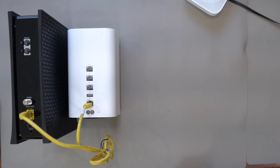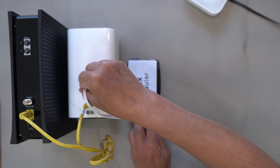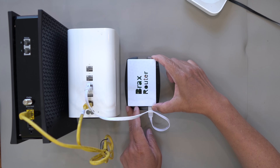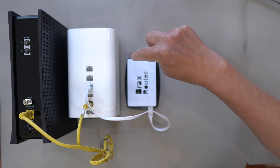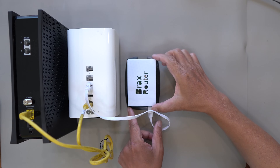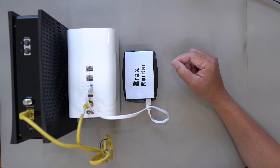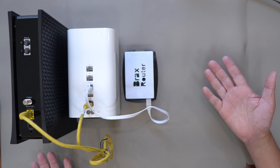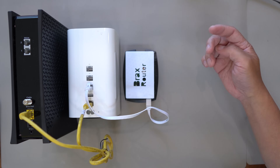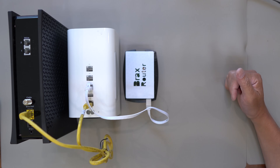So once you have that, this configuration gives you a modem and a Wi-Fi without a VPN. Now, to set up a Brax router, you plug it into one of the Ethernet connections on Wi-Fi 1, and now you will have two Wi-Fi networks. The Apple Extreme is a very fast Wi-Fi. The Brax router, being a Raspberry Pi 4, has a limitation — the Wi-Fi speed maxes out at about 50 megabits per second. Whatever network you connect to will determine if you're on a VPN or not.